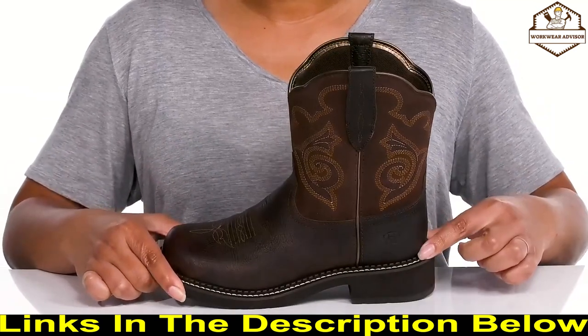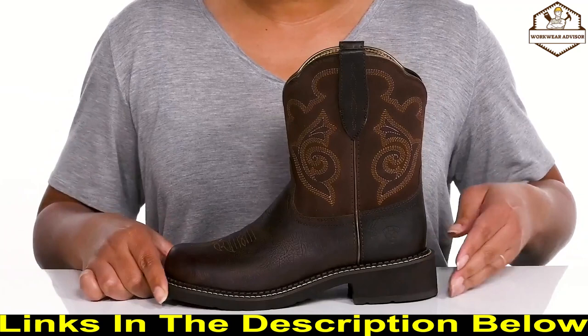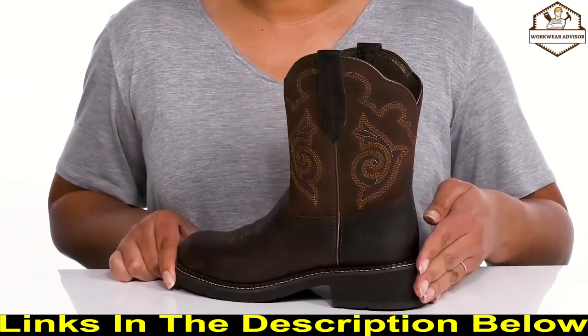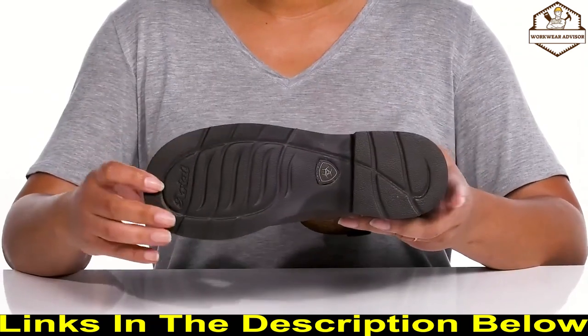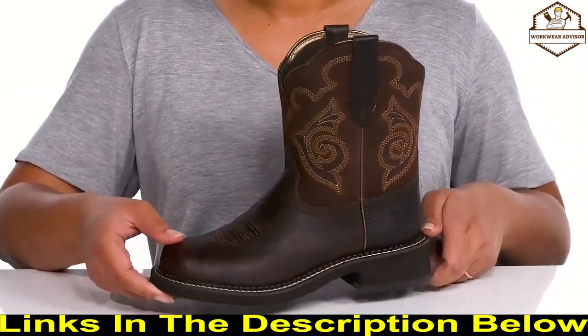They're very lightweight with a sturdy build and reinforced welt stitching for long-lasting durability, and you'll get a little over a one-inch boost in height from the block heel at the back. It all sits on top of a textured man-made outsole — wear these with your favorite denim.